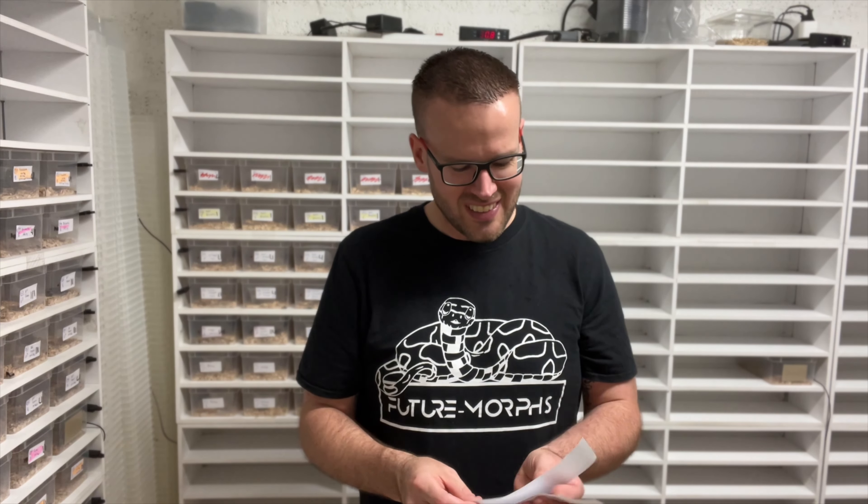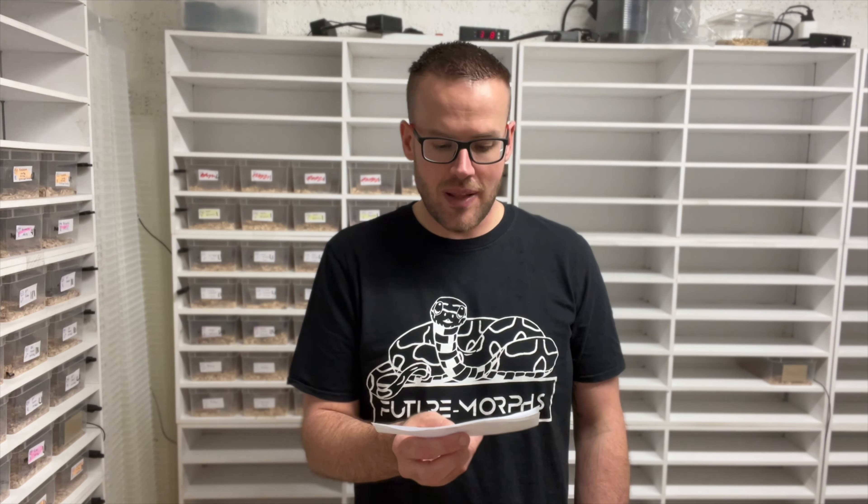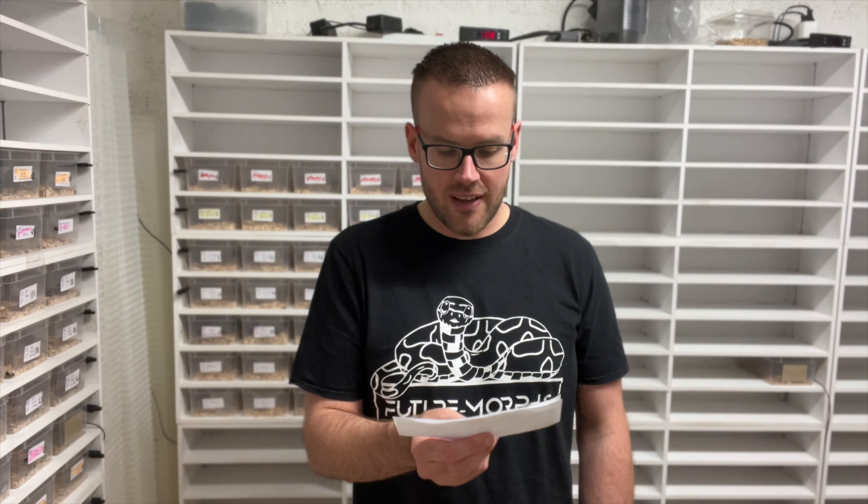Clutch 110 is from a Specter Ghost to a Mimosa Ghost — all babies, just four, so I'm combining the videos. Four ghost babies with the males looking definitely different than the females. Clutch 111 is from a male scaleless Castani head striped to a female Castani, possibly buff, head caramel amel striped.